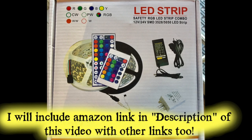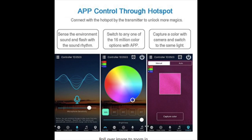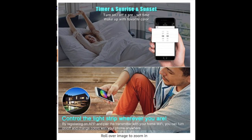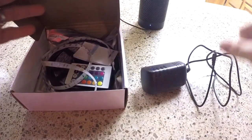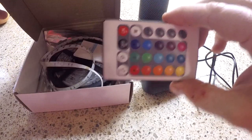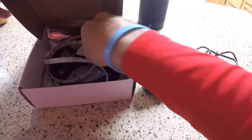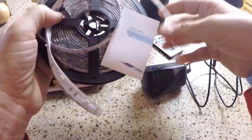Here are the LEDs that I bought off Amazon. You can control them through a little remote or through Wi-Fi via your phone. This plug was probably the worst thing about it — everything else was great. The first thing you really want to do is take everything out of the box, make sure you have it all, and then plug it in before you start installing it wherever you're going to install it.